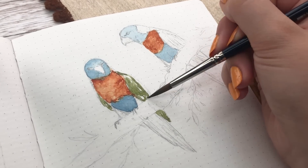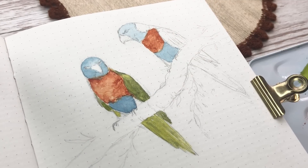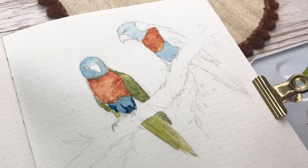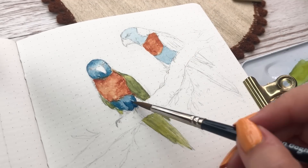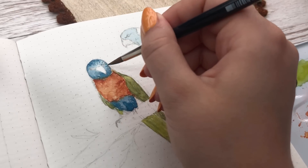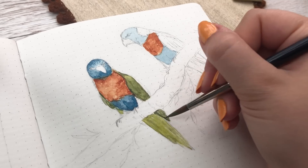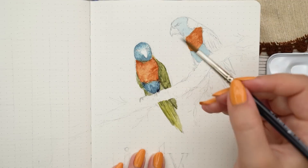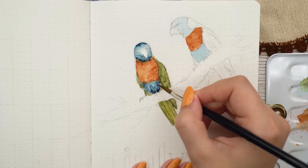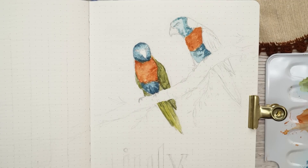I'm using watercolor for this. I've gravitated a little more towards watercolor lately because if I want to do things a little more simple and less detailed, I usually like to go with watercolors — I think that look is so much easier to achieve with watercolors than gouache, at least for me. I'm painting these two parrots sitting on a little tree branch; they both have a blue head and underbelly, orange chest, and green wings and tail.